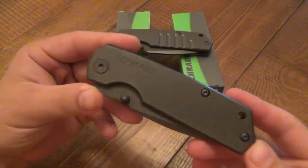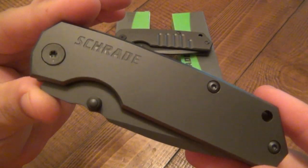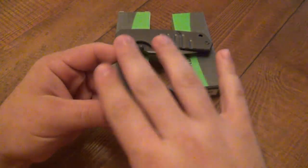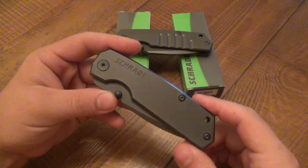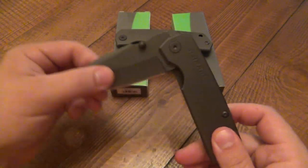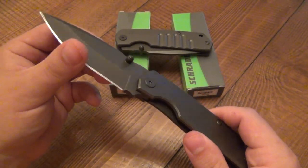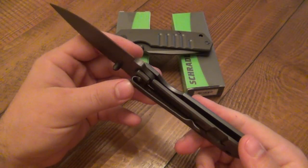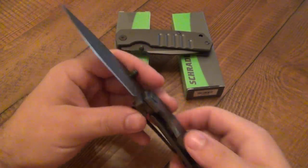You take these apart very simply with some Torx screws. You can kind of modify this yourself, smooth it up a little bit, polish the pivot area, and you can make them very smooth very quickly. But out of the box, you can expect a nice sharp, very strong locking frame lock. Very much overbuilt and very heavy, which is its biggest downside.